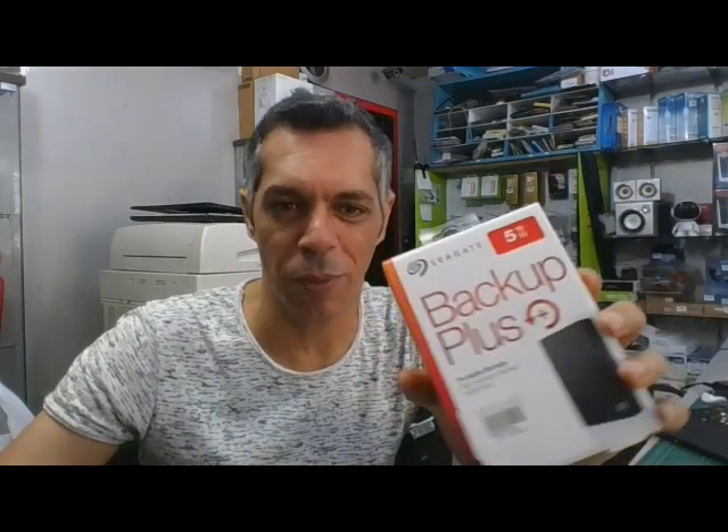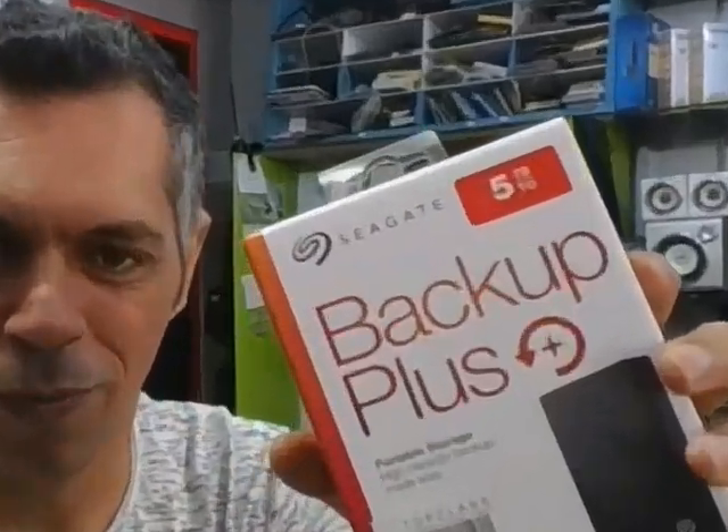Hello guys, today we are going to disassemble the 2.5" 5 terabyte Seagate Backup Plus. Let's go.